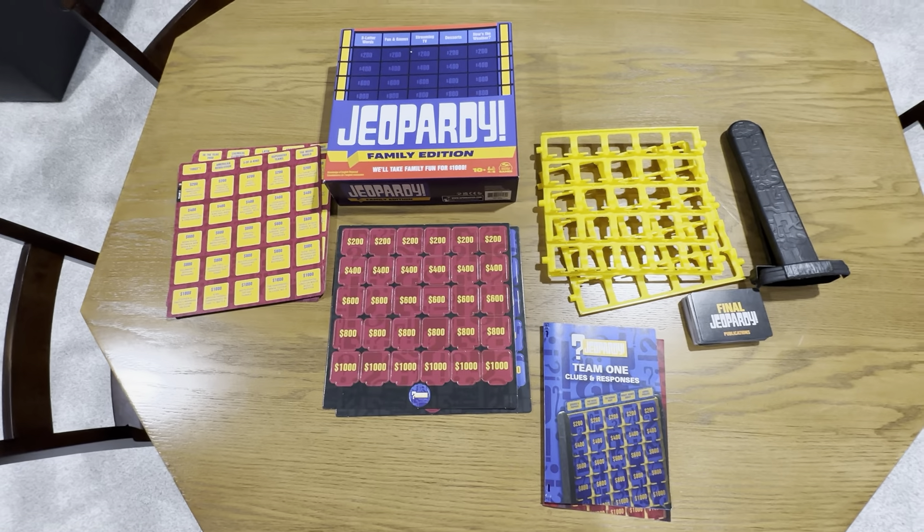This builds the game board — it's got the side pieces and the center part, and the clues go in here. It's a really cool game. The box is really nice. It shows Jeopardy Family Edition, ages 10 and up, four to six players.